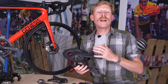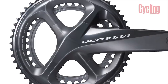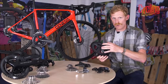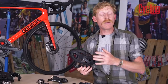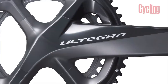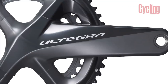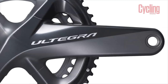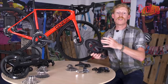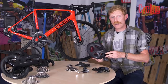A really interesting feature of the Ultegra chainset is that it uses the same BCD — bolt circle diameter — for all its chainrings. This means with one set of crank arms you can fit any chainring from the smaller 50/34 compact all the way up to the 53/39 racing setup. So if you've got a trip to the Alps and want lower chainring sizes, you can swap them easily and swap back when you return.